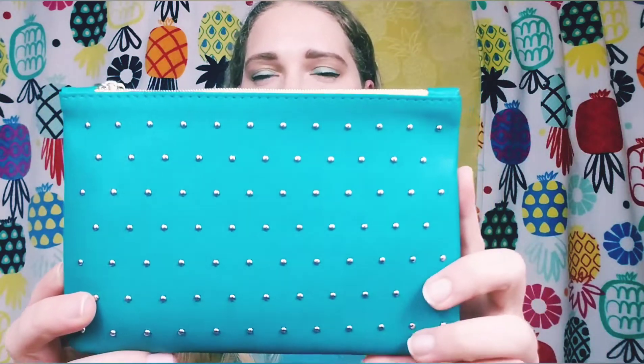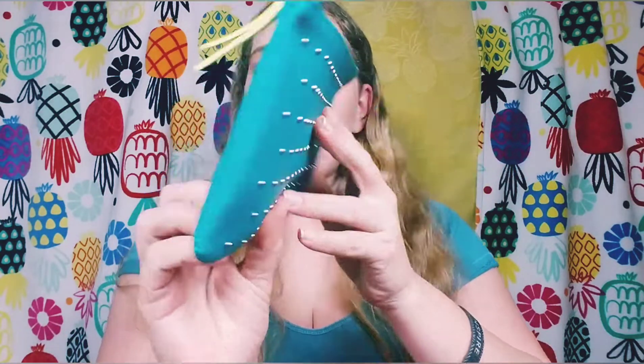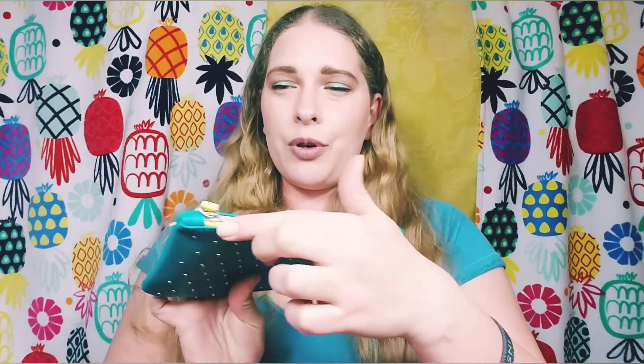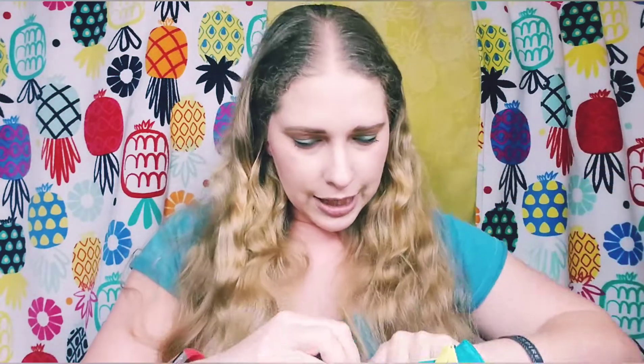Those were the things outside of the bag. Now we're getting into what's inside the bag itself. This is like a much smaller version of the Ipsy ultimate bag — just the same size as a regular Ipsy bag. It has smaller little studs on the front, and on the back it says 100 Ipsy Glam Bag, which is super cute. It has a lime green zipper and lime green inside, but no pocket inside.